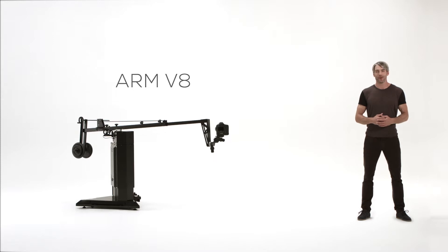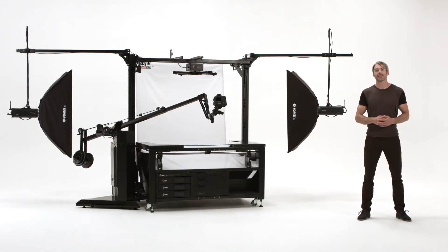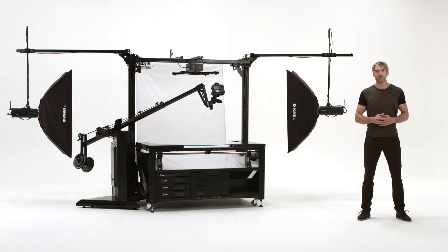Hello and welcome to Photorobot. The Arm V8 is the latest model of the very successful multi-row robot.